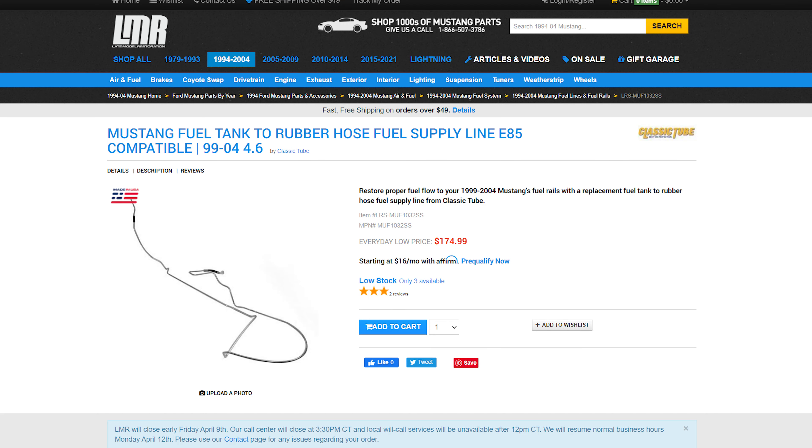An optional but recommended part is an E85-compatible fuel line. E85 gas corrodes the stock line, which can send particles through your fuel system — definitely not good. So while it's not strictly necessary, I would recommend upgrading the fuel line as well.